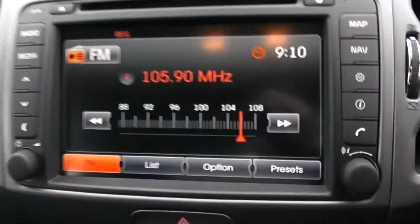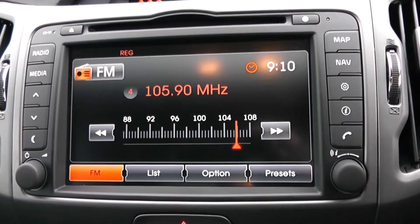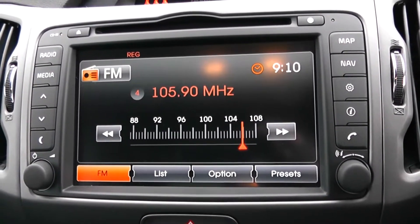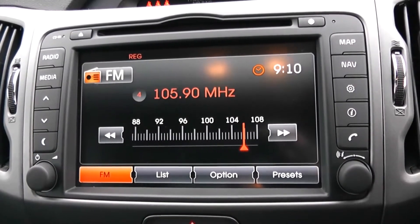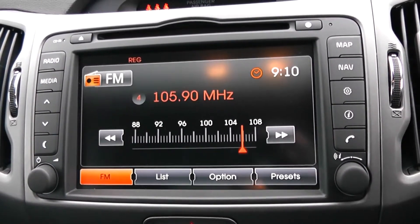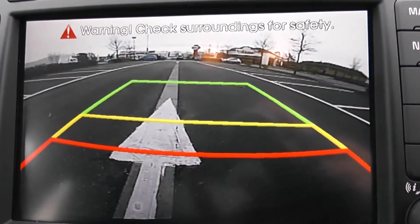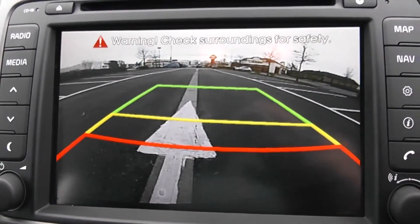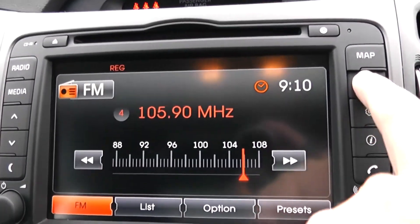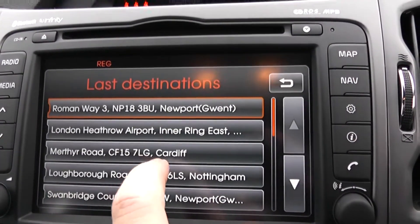On the main dash you have your CD and radio display. This vehicle is also equipped with Bluetooth technology to allow you to make phone calls safely whilst on the move. Additionally you can stream your media from Bluetooth compatible devices straight to the vehicle without the need for any wires. This vehicle has a reverse parking camera which appears here with a grid warning system to alert you to how close to objects you are getting. This vehicle also has satellite navigation via the map and nav button, and you can navigate freely using the touch screen capability.